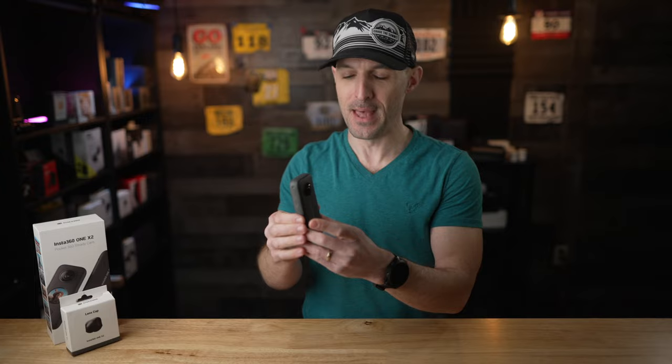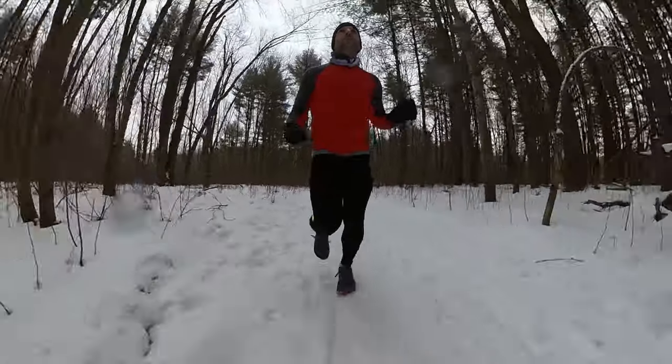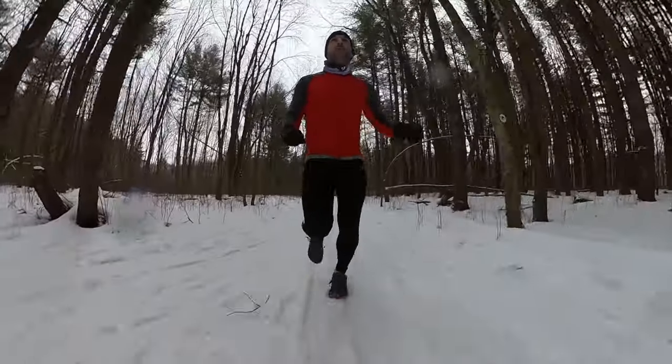So what is the Insta360 ONE X2? This is a 360 degree action camera, meaning it's capturing everything around it all the time. You don't really need to frame your shot — you don't have to worry about where the camera is when you're using it. You actually use the phone app to crop in on the image in post and reframe your shot in real time. You can also use this as a regular 360 cam where you post it on things like Facebook or YouTube and the viewer can actually pan around your shot.